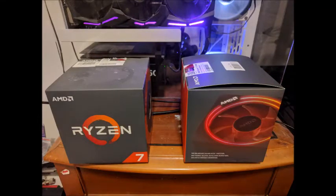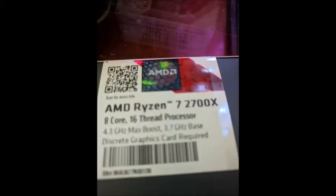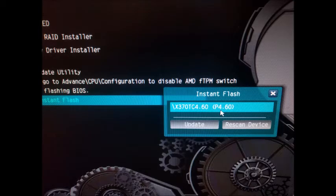G'day! Today my Ryzen 2700X has arrived, so what we're going to do, we're going to upgrade my Tai Chi X370 motherboard, which is currently running a Ryzen 1700, overclocked to 4GHz.